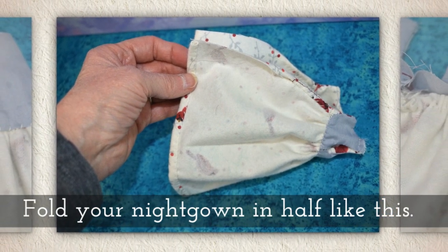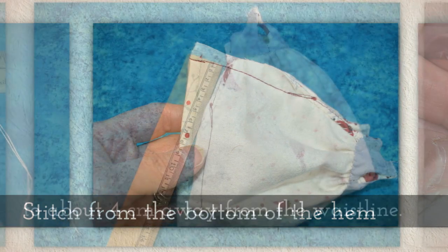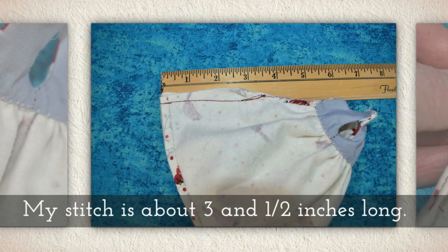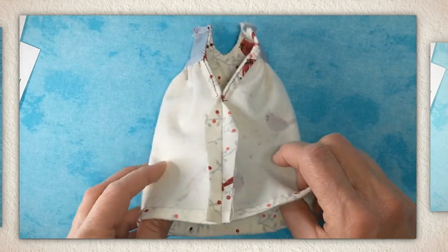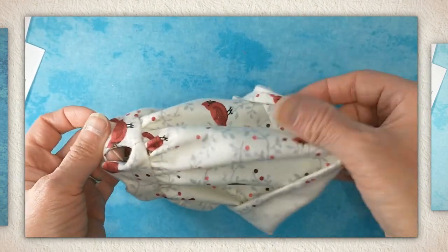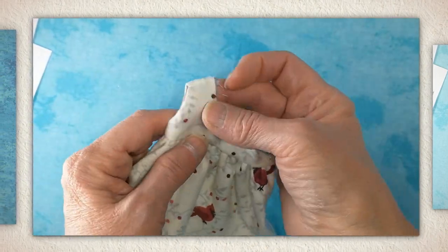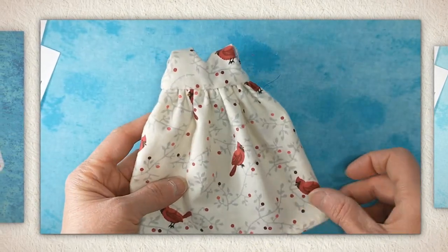Now fold your nightgown in half like this and stitch from the bottom of the hem to about three and a half centimeters away from the waistline. Flip the garment right side out like you see me doing here. It's such a soft flannel — I love this. I bought it at Joann Fabric. It is a really pretty flannel and it's very soft for children to play with, and this was a gift for children too.